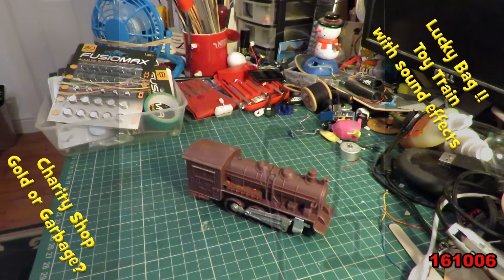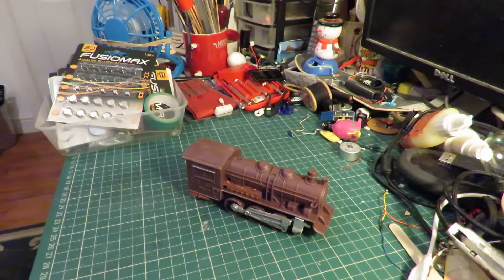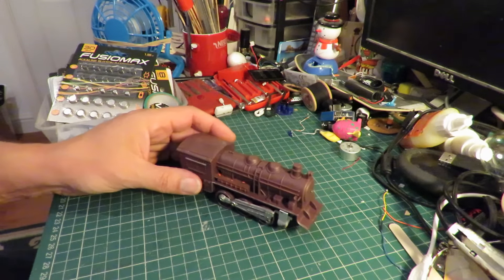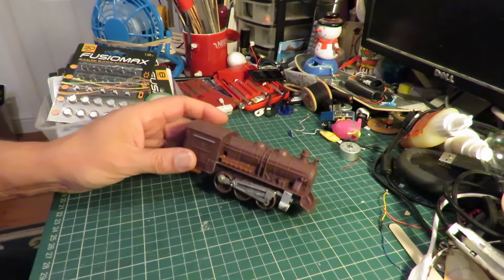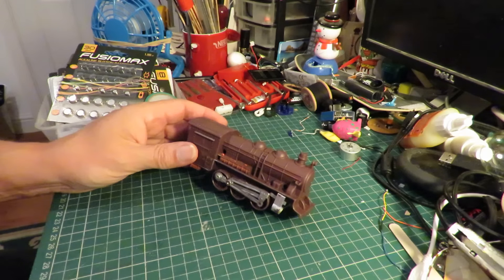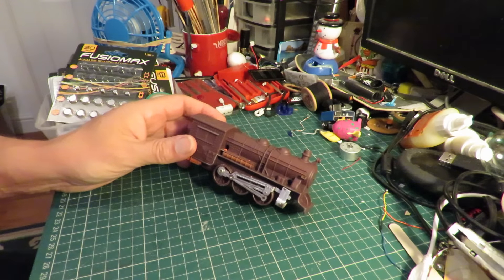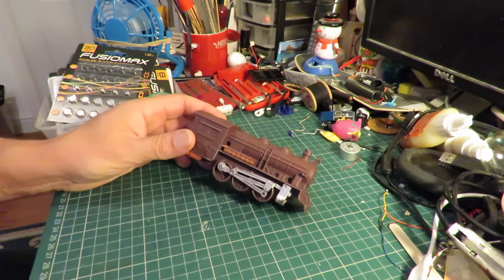Hi guys. Another item out of that bag of toys that I bought in the charity shop — the lucky bag as I keep calling it. It's where they're trying to shift a lot of their toys in one go by offering some good ones and some bad ones all in the same bag. £1.95 the bag cost me for, I think, five or six toys.